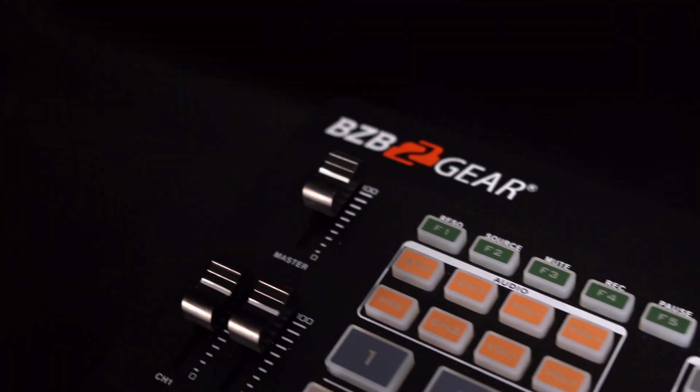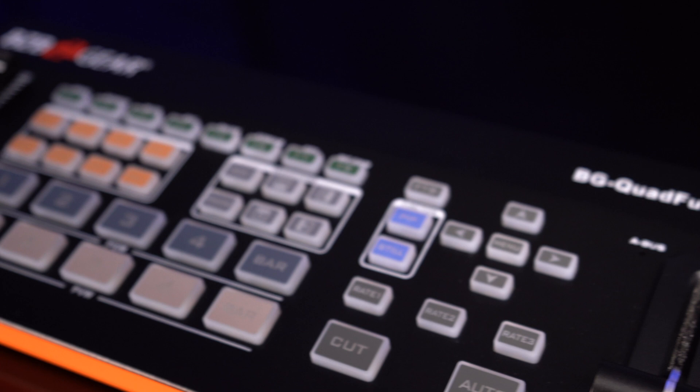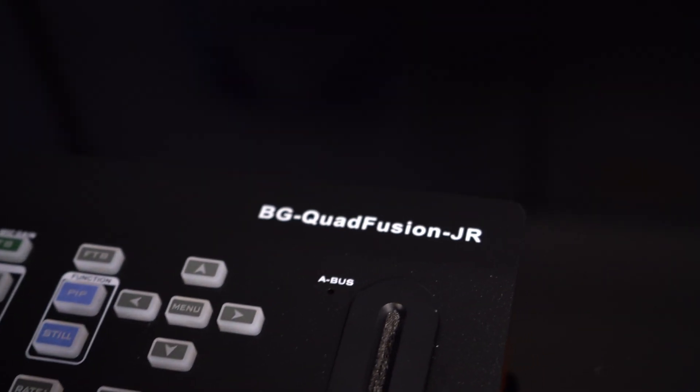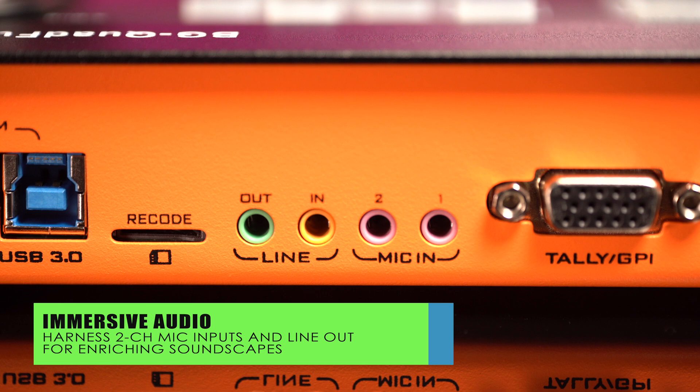Enjoy intuitive control with an RJ45 remote, backlit buttons and knobs for precise adjustments. Also, create rich soundscapes with two-channel mic inputs and line out, immersing your audience in audio excellence.